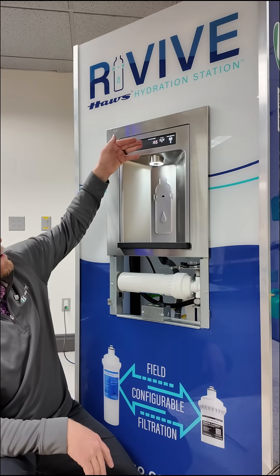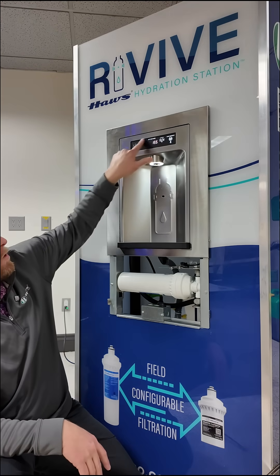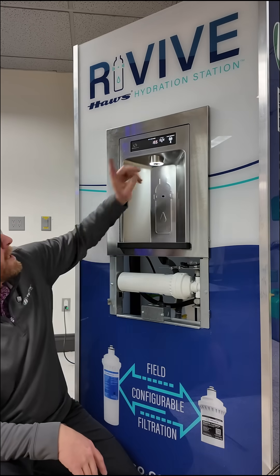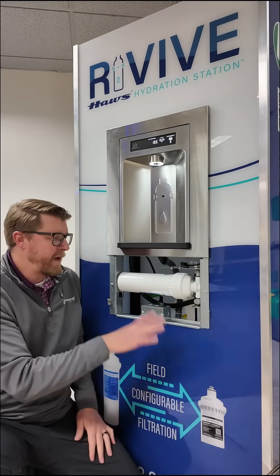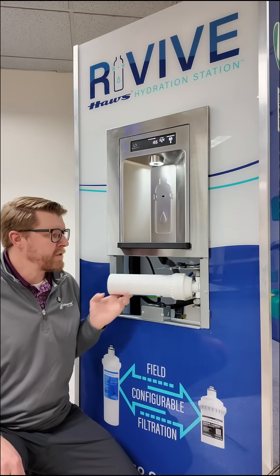Now we can see that our bottle saved count is back, no longer flashing 'install filter,' and we are filtering. So we can put the access panel back on and you're good to go on that change.